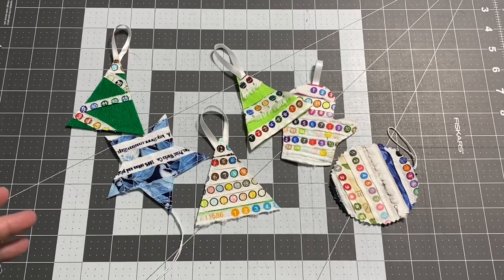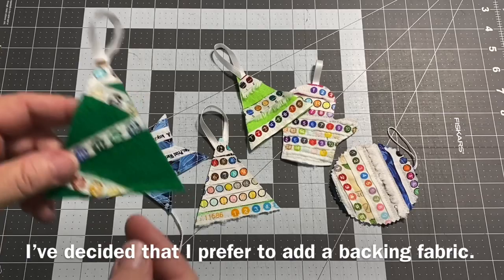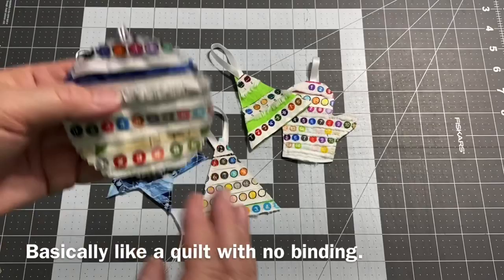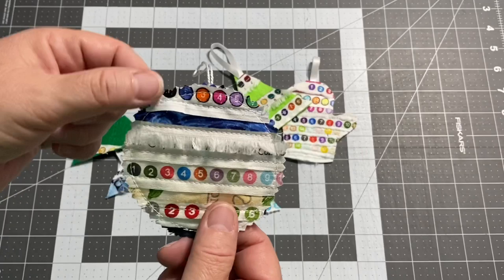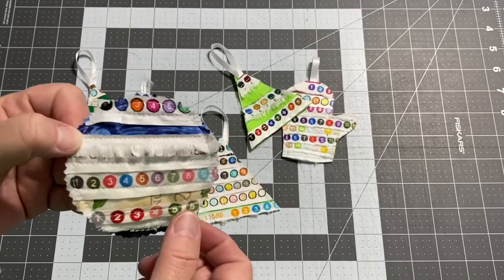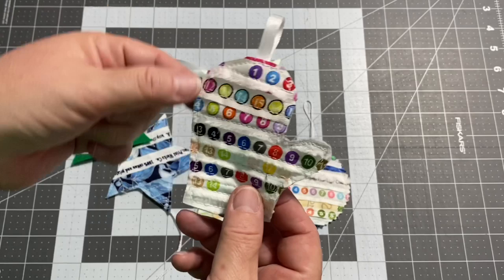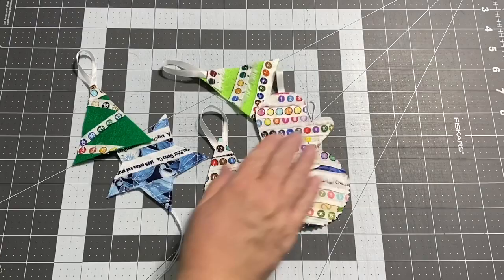I've decided to go ahead and stitch mine directly onto felt. You can stitch your selvedges down onto a piece of stabilizer or a piece of scrap fabric, then cut out the shape and do the thing where you put the front to the back. But I really like the raw edge of the selvedges. Since I'm using selvedges that are already all kind of scruffy with fluffy fringe, I thought it would be fine to just stitch around it and have an ornament that way.